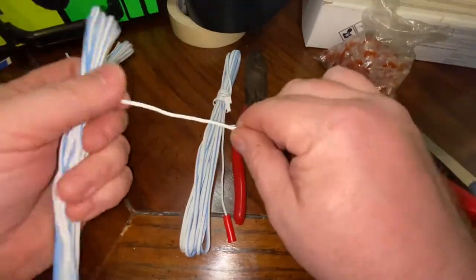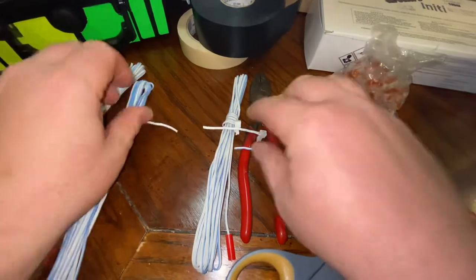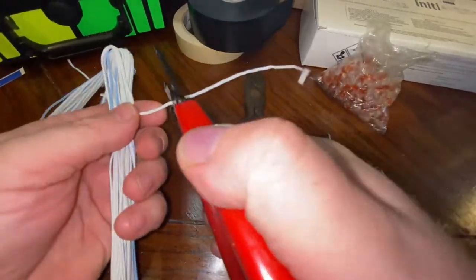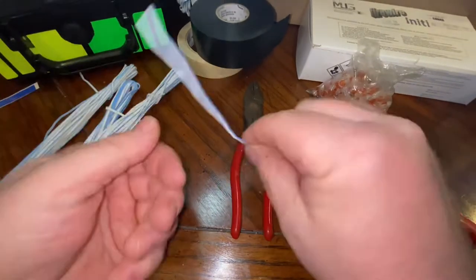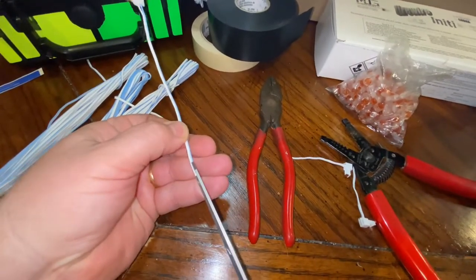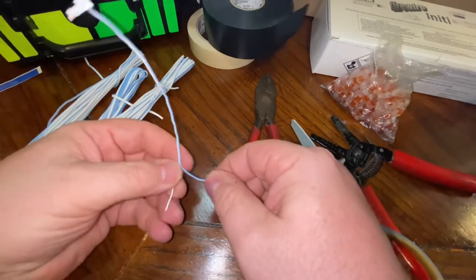We're going to do that with these others as well. We're going to use this piece here as a leader out to the other three. I'm going to locate the center of the two wires — there's a blue and a white wire. Using these scissors, I'll slide that down to about there. I think that looks good.